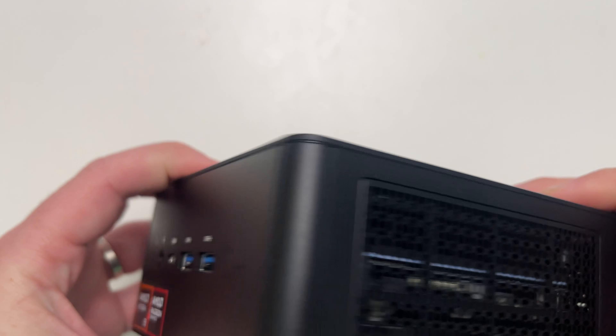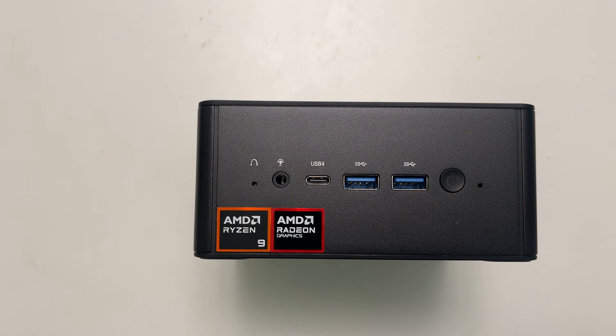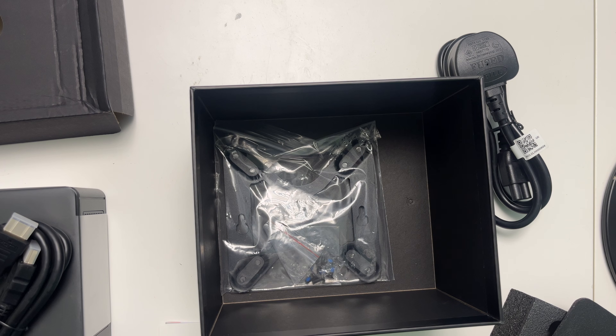On the front of the device we have another two USB 3.2 ports, another USB 4 port, a microphone and headphone port, a reset button, and the power button. Also included in the box is a VESA mounting kit so you can mount this on the back of a monitor if you want to.